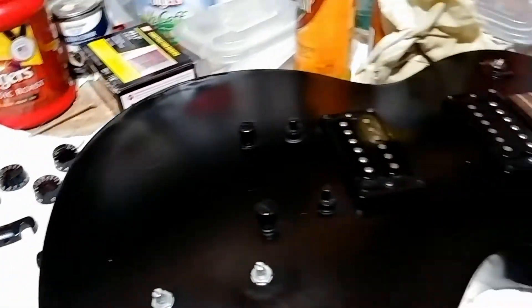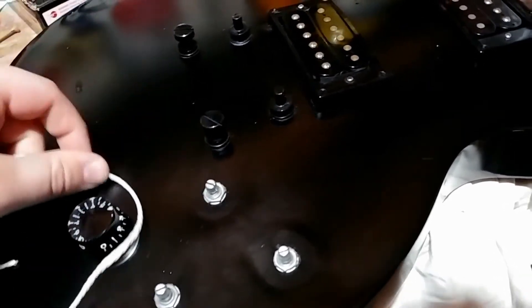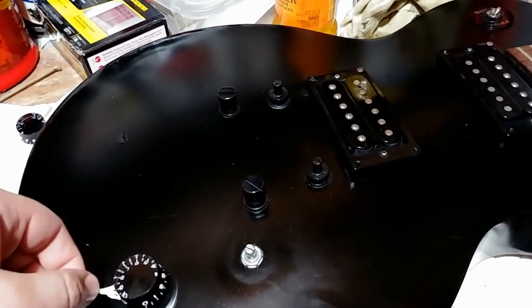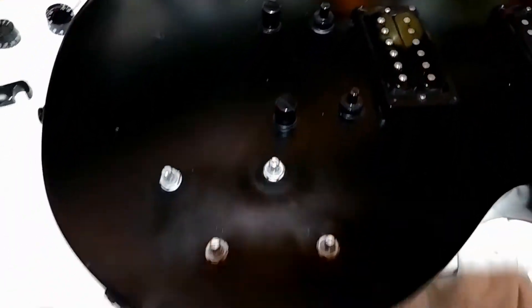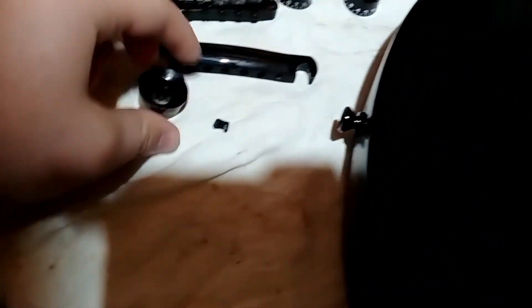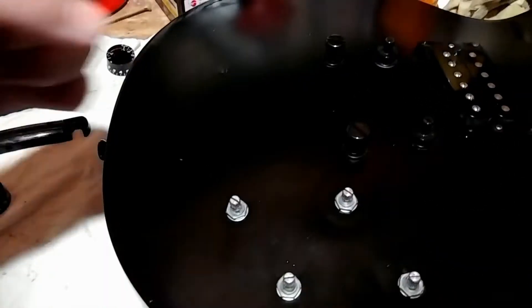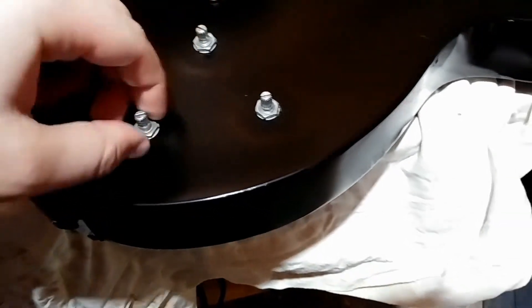To get the knobs off, basically what I did — because they were on so freaking hard — you take a string like this and kind of wiggle it. You don't want to yank the crap out of it. You just want to wiggle, wiggle if it's on there super tight, and it'll be good to go.